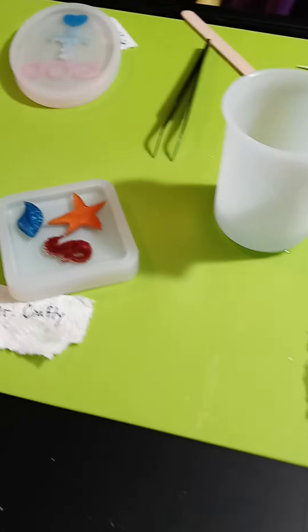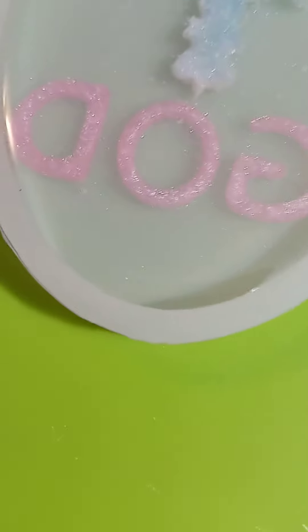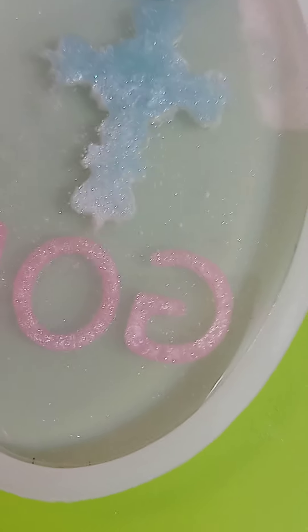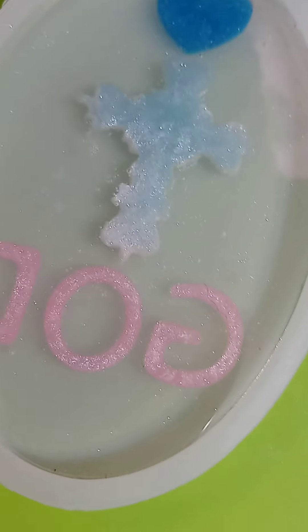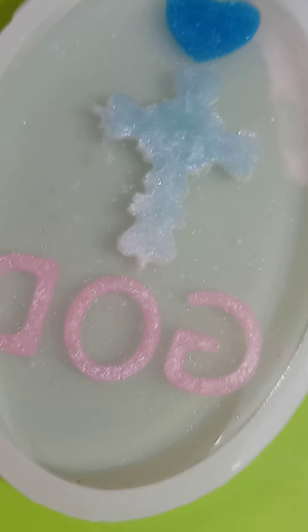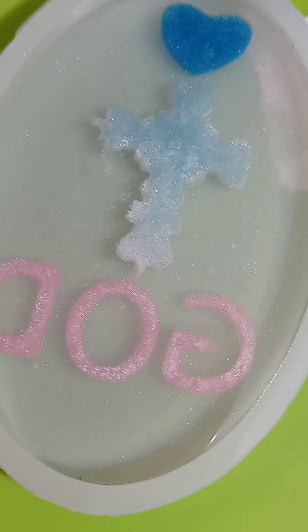She just got done heat gunning everything. Dr. Crafty still has really bad bubbles. Pro Marine also has some bubbles this time - it might be because of the dye. There weren't this many bubbles when we mixed it yesterday. We'll work with it later and update you when everything clears and bubbles raise.